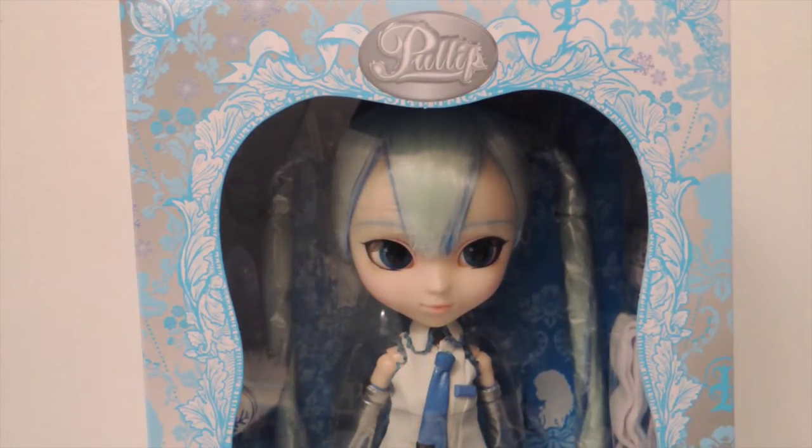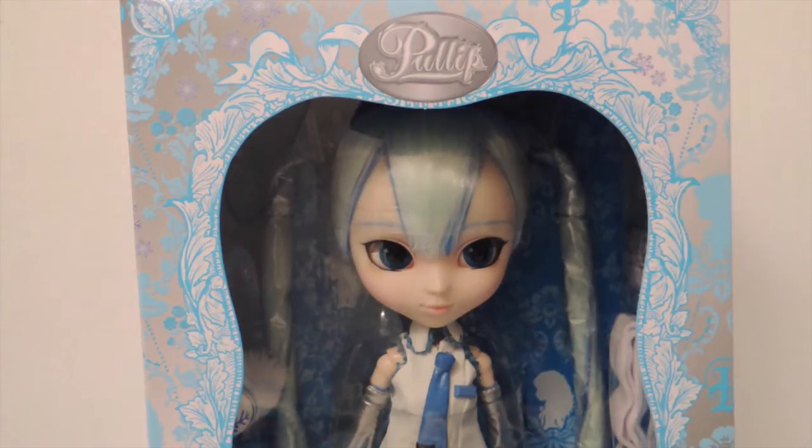She is a limited edition of 1000 and she's currently sold out on Pullup Style. I was kind of holding off getting her for a while because she was quite pricey, and she ended up selling out so I was really upset about that. Then someone in a Facebook group called Pullup Sales was selling her and I actually paid a few bucks less than what she was on Pullup Style. I'm just so glad I was able to get her. She is my first Hatsune Miku doll.